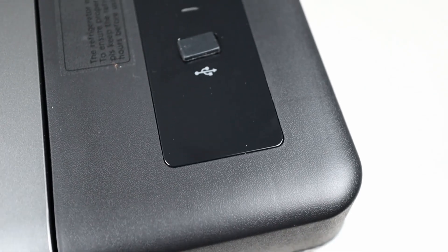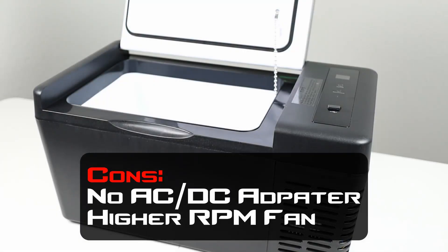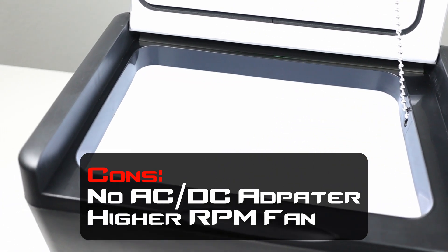That's everything I want to cover about this 12-volt compressor fridge. Let's talk about the pros and cons. Starting with the cons: first, it didn't come with an AC to DC adapter, so you're limited to running it on a 12-volt socket — you'd have to spend extra money to purchase an adapter to run it in your house. Second, the fan is slightly louder than any other fridge I've tested, running at a higher voltage or just being a larger fan — you can hear it over the compressor. It's probably not loud enough to keep someone up at night, but it's worth noting.